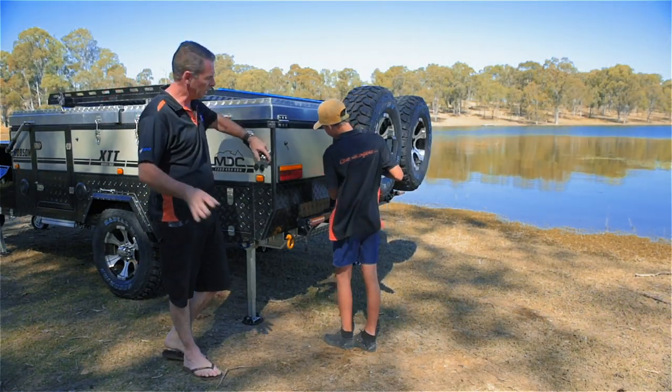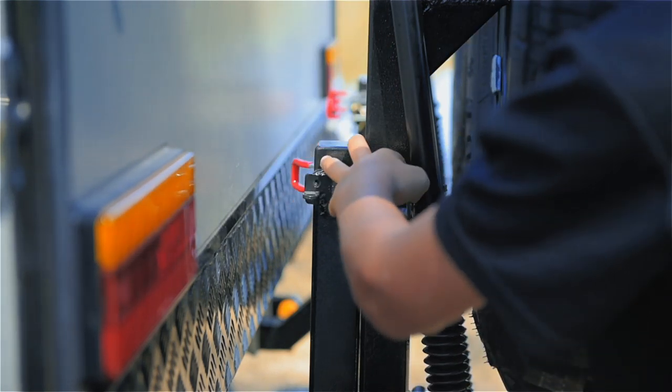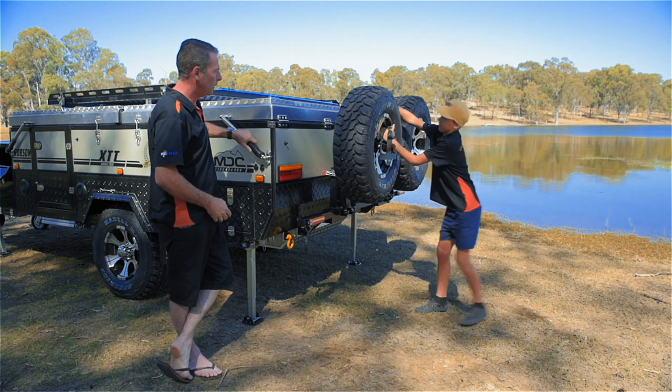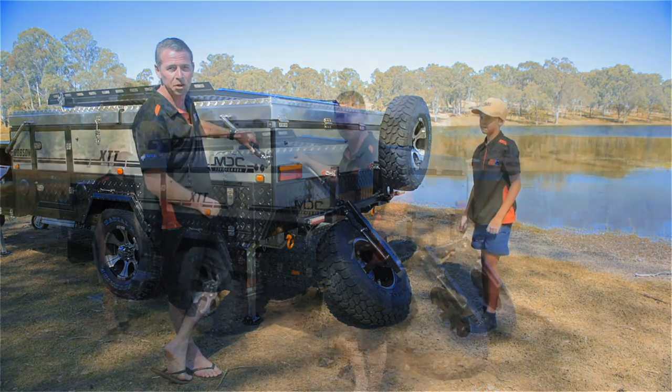Dropping your spare wheels is the next step. Simply undo the gold clip, fold your over-centre catcher out of the way, slide the pin out of the bottom, around the back of your spare wheel. Give it a heave and it'll come down as easy as that — the gas struts will take all the weight. That's all you need to do.